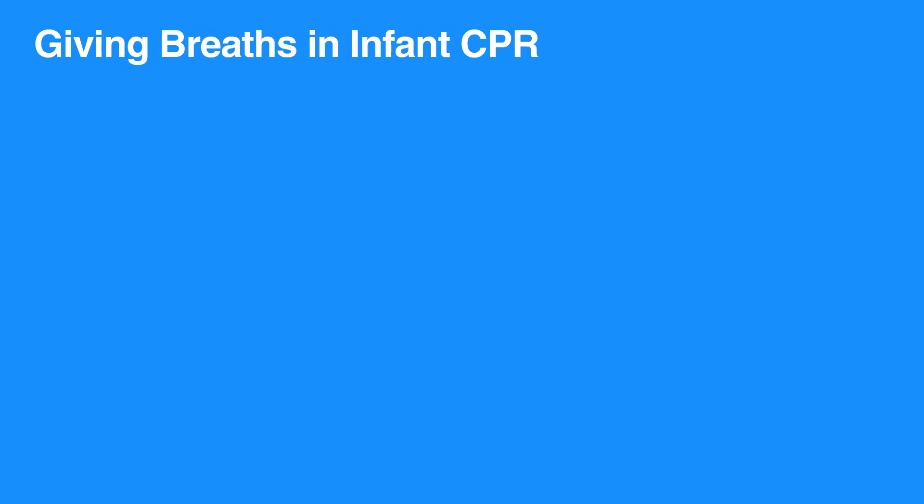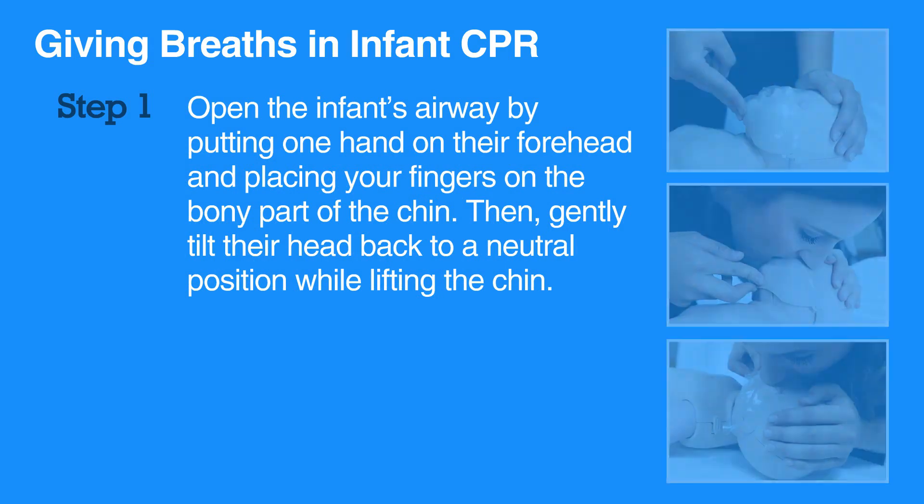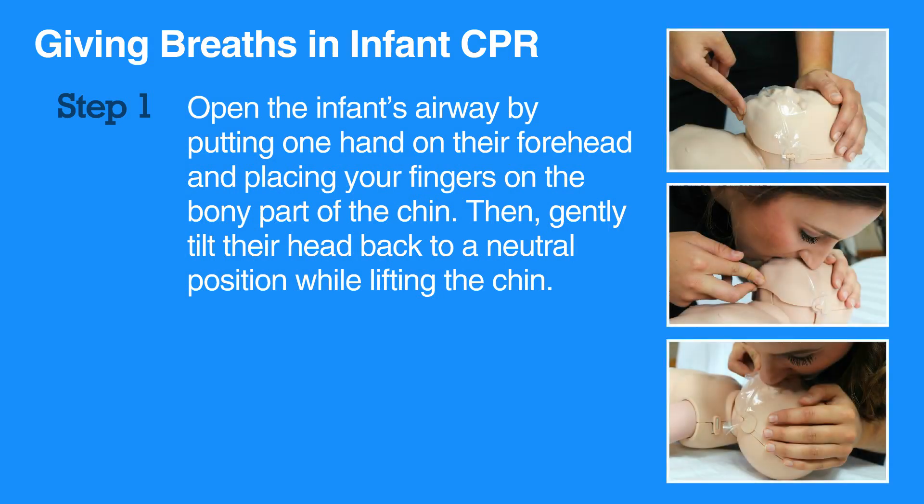A good breath will cause the chest to rise. To give breaths, first open the infant's airway by putting one hand on their forehead and placing your fingers on the bony part of the chin. Then, gently tilt their head back to a neutral position while lifting the chin. Be careful not to tilt the head too far back as this can block the airway. Be sure to press on the bony part of the chin and not the soft part under the chin, as pressing the soft part may also block the airway.